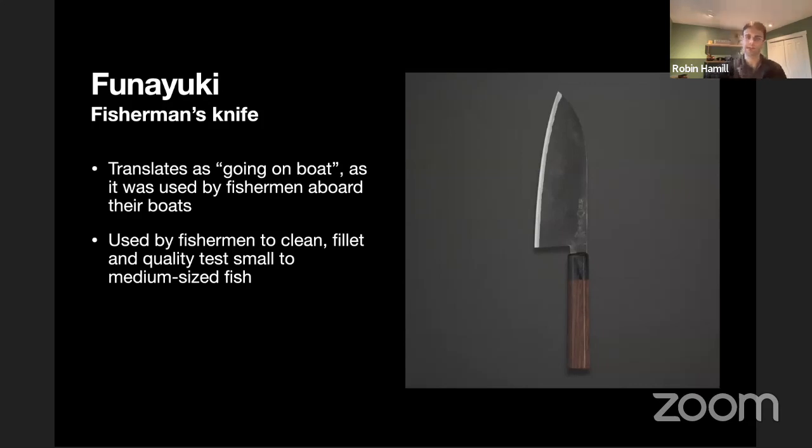This is getting into something a little less common — I was fascinated by this one because it has the same height as the Nakiri while having a similar shape to the Santoku. This is the Funayuki, a fisherman's knife, which translates to 'going on boat.' This was a knife Japanese fishermen would commonly take on the boat to clean and fillet small to medium fish right on the boat — a rustic, on-location knife. They're quite beautiful and I love the shape of them, though as a person who doesn't eat fish or meat, it probably wouldn't see its proper usage.